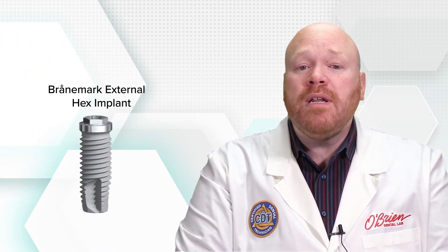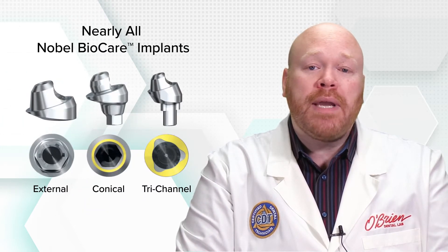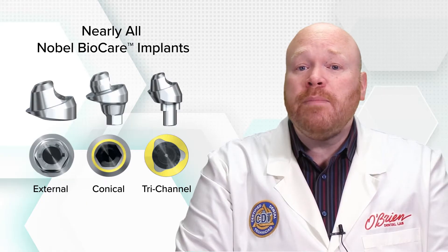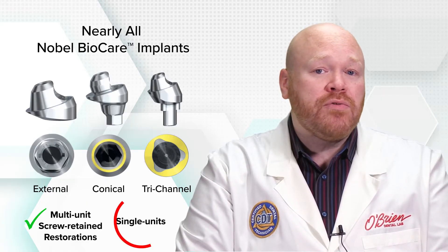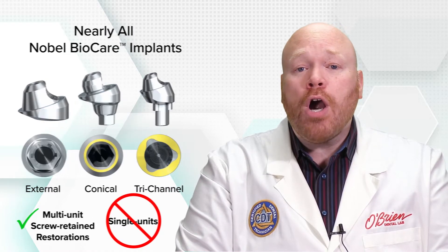Originally designed for the Branemark external hex, the multi-unit abutments are now available across nearly the entire line of Nobel BioCare implants. They're used for making multi-unit screw-retained restorations and are not indicated for single units. There are both straight and angled versions available, and they come in multiple margin heights as well.